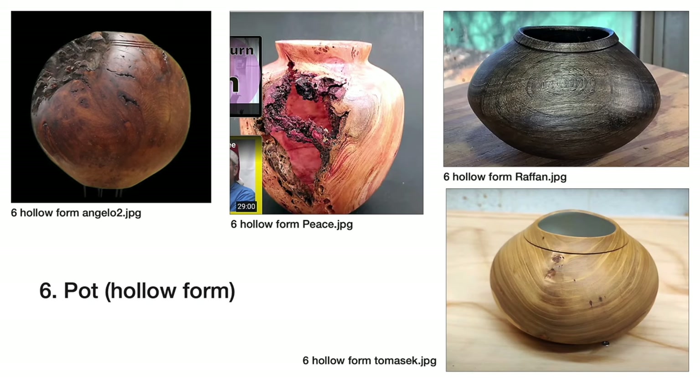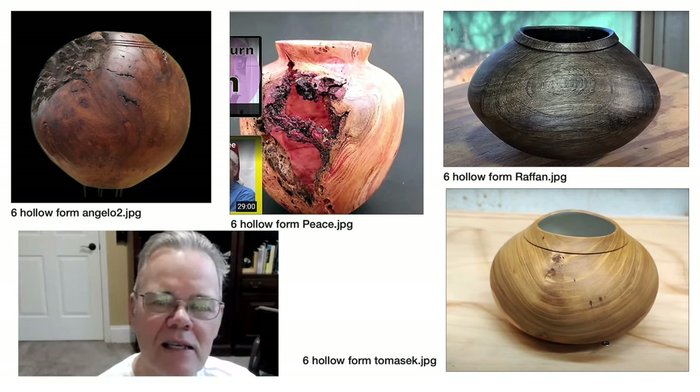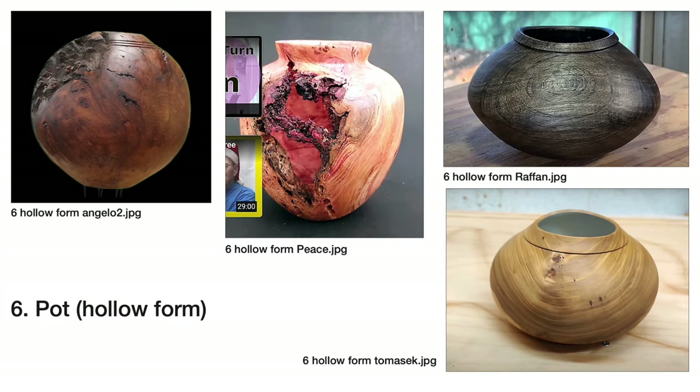I don't have a compressor to blast shavings out either. I use a Lyle Jameson-style rig — it's very easy to use, kind of effortless, whereas doing it by hand tends to be more of a white-knuckle flight for me. So we've got three different approaches: two different mechanical hollowing methods and two pots made with regular gouges and scrapers.